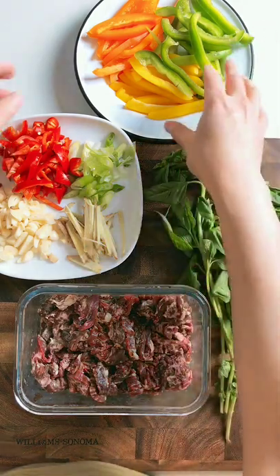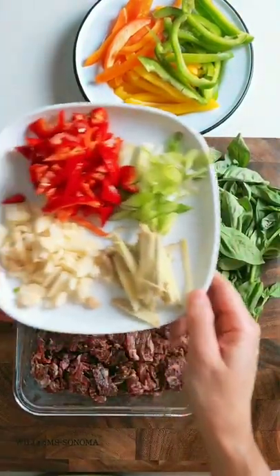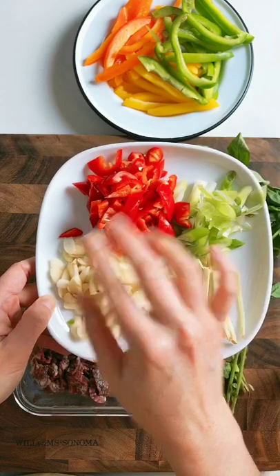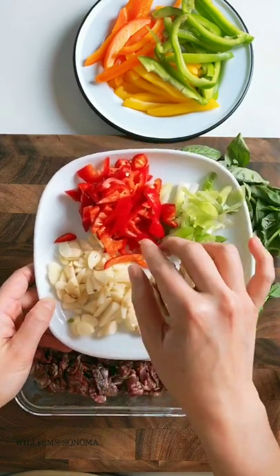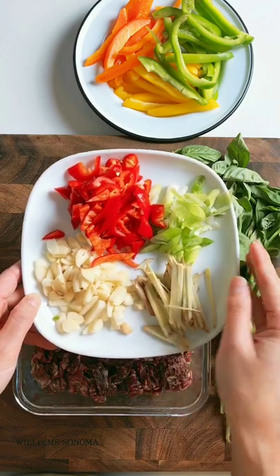I'm also going to add some bell pepper for some extra color and crunch. In terms of the aromatics, if you don't want anything spicy, just skip the chili pepper. Here I use either serrano chili pepper or fresno red chili pepper.